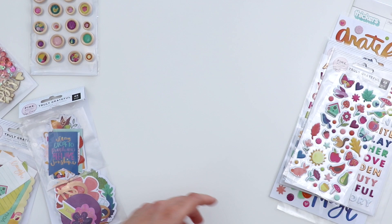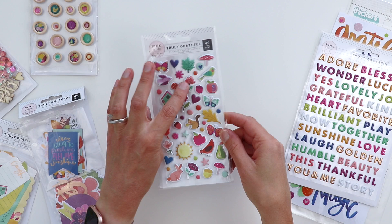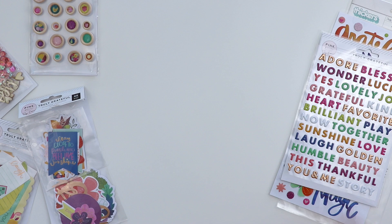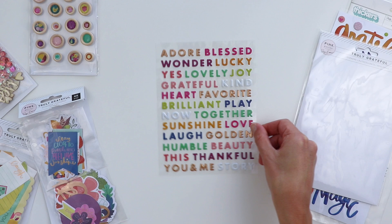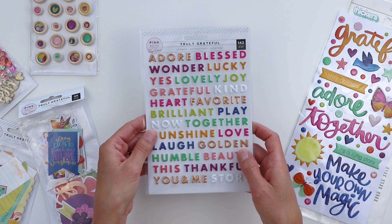There are all kinds of puffy stickers. First are the puffy shapes, and there are also these teeny tiny dots which are just perfect for the finishing touch on your layouts — they kind of look like paint splatters but they're dimensional. There are butterflies, birds, flowers, hearts, leaves, some fruits, and more. There are also puffy words with individual letters — all kinds of really meaningful and happy phrases: adore, blessed, sunshine, golden, beauty. These are tiny so they'd work great for card makers too.